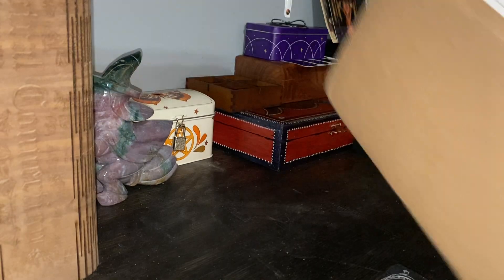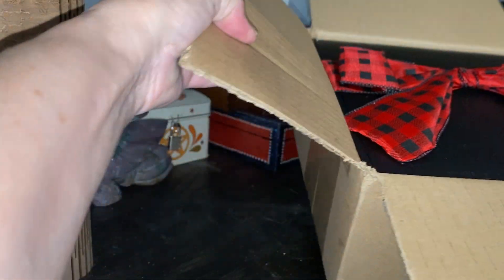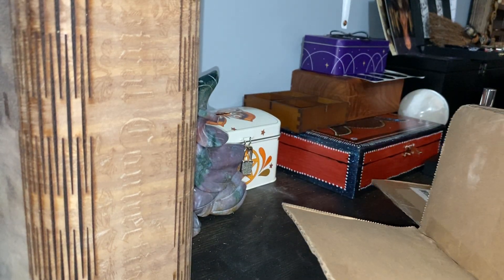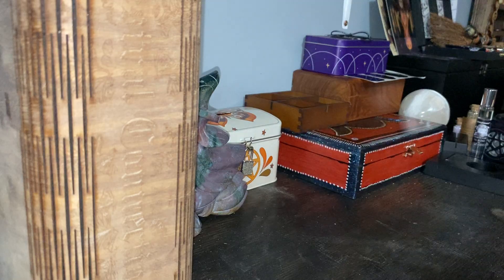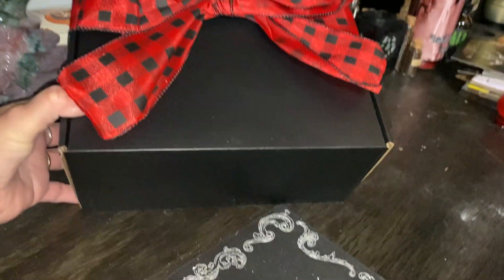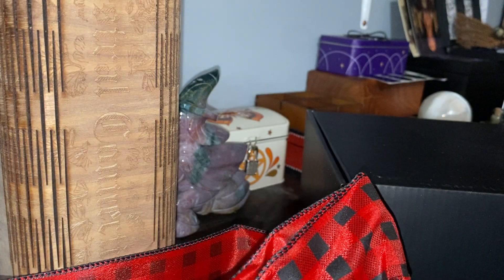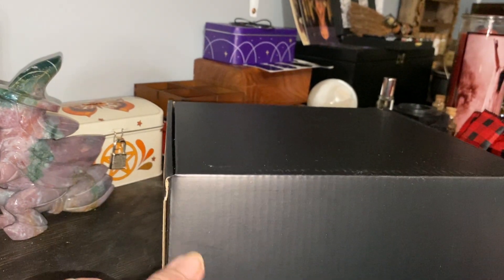I just untaped it so I can open it. I'm assuming this is the holiday box because of what it looks like — it's so pretty. Let me get that out. Wow, this is a beautiful box with a ribbon. I'm just going to slide it off so I don't ruin it because this is just too pretty. We have a black box and I'm assuming this is going to be the holiday one.